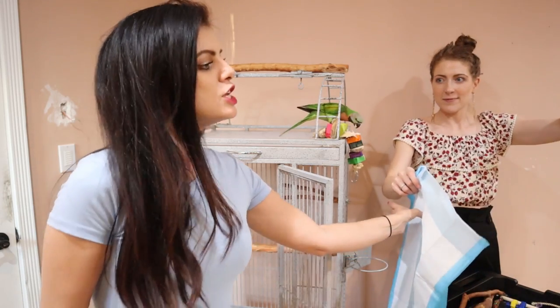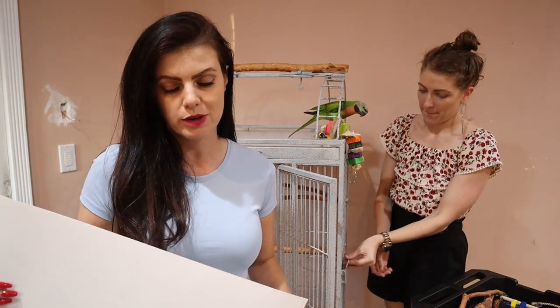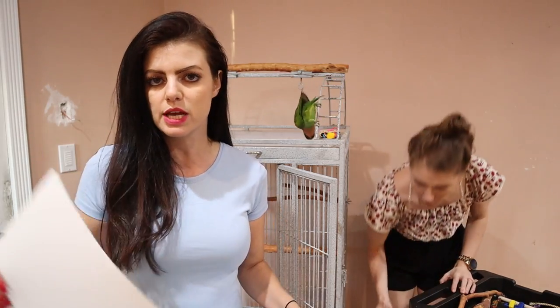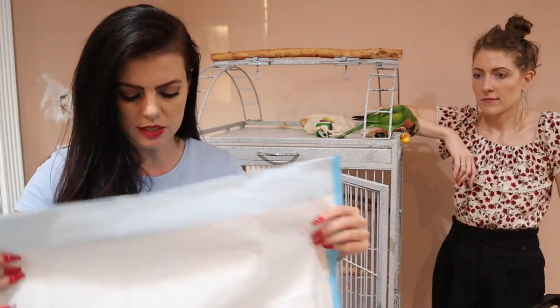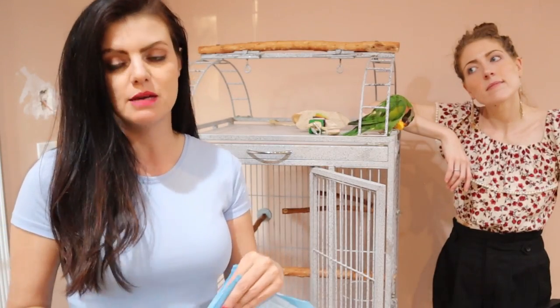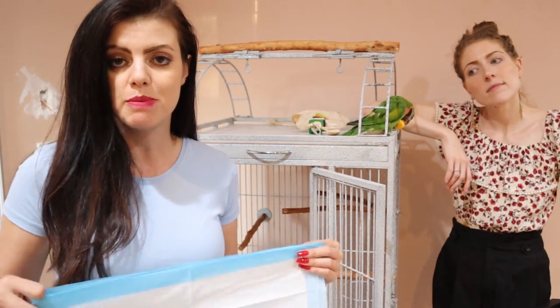First things first — what do I use for the bottom of the cage? You definitely want to make sure you have a proper bottom set up. As I was explaining in the previous video, this is paper. We happen to get a lot of this donated from Parrots First. For the purpose of this video, we're going to use incontinence pads. These are things you can buy at CVS or Sam's Club. They are not doggy pee pads — doggy pee pads are treated with chemicals that you do not want your bird to be around.